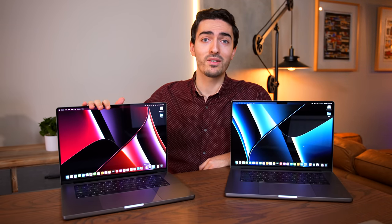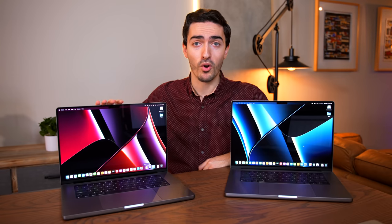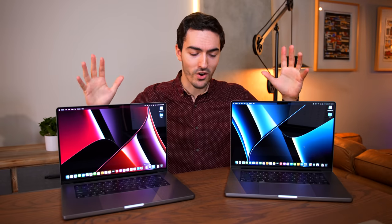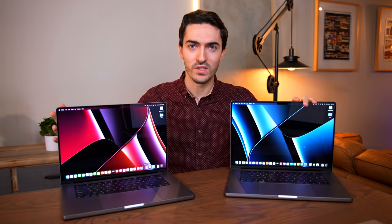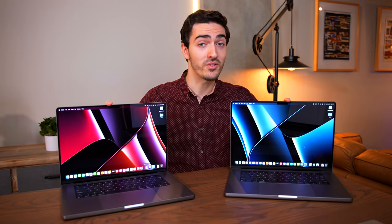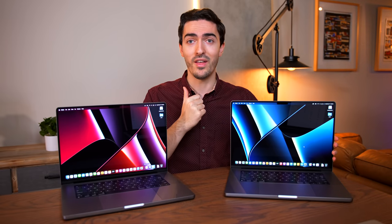This one with the red background is the base model M1 Pro and the blue background is the M1 Max. So today we are going to be going on an in-depth journey to figure out what is so different about these computers and whether this one is worth $1,200 more than this one.